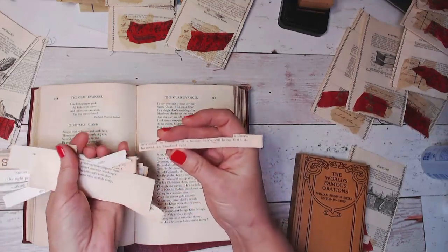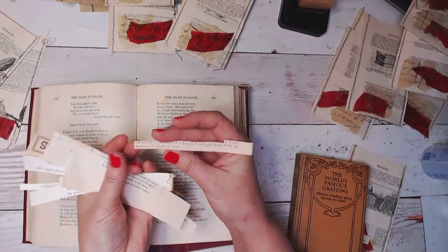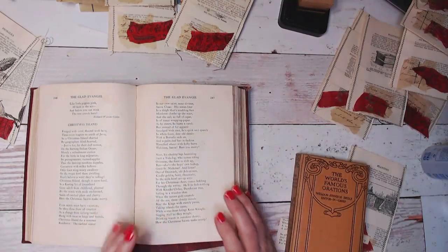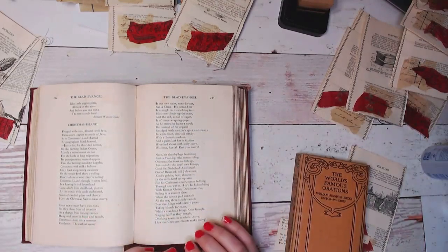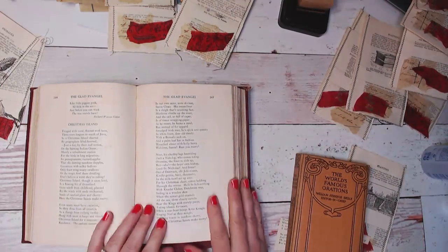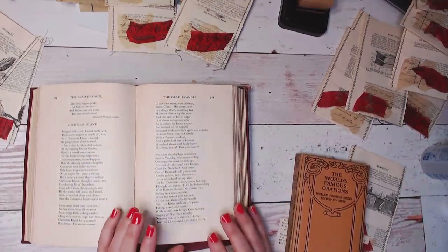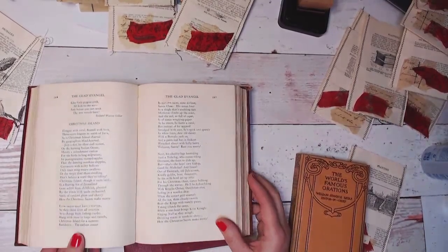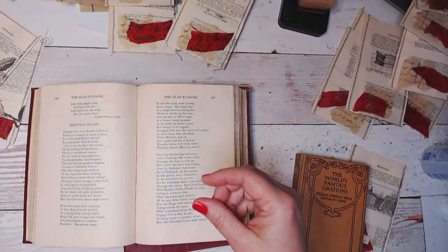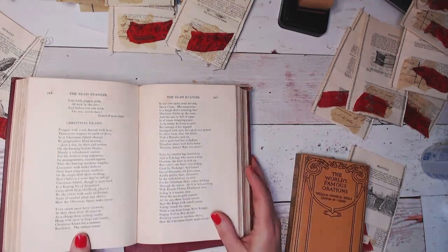This one says: 'A dream entrusted to the soul of a human heart will bring forth its harvest a hundredfold.' Just little phrases like that. The older books are so poetic that even if it's not a poetry book, oftentimes you can just skim through and find quotes. Oftentimes too, at the beginning of a chapter you'll have — you know how some of the more modern books have a little poem or quote at the beginning of each chapter? I've cut those out too.